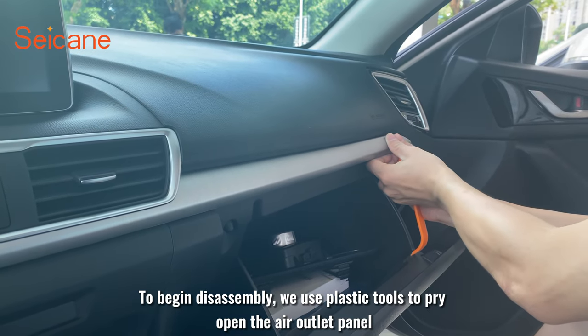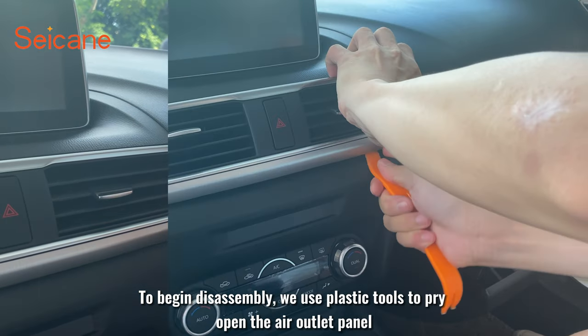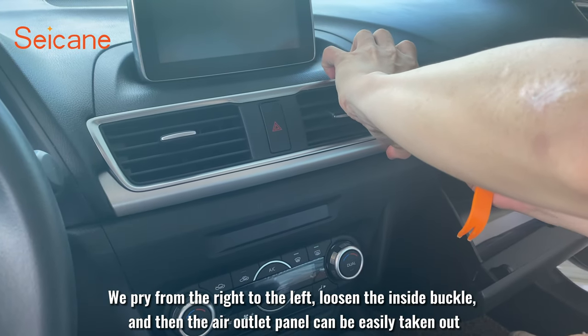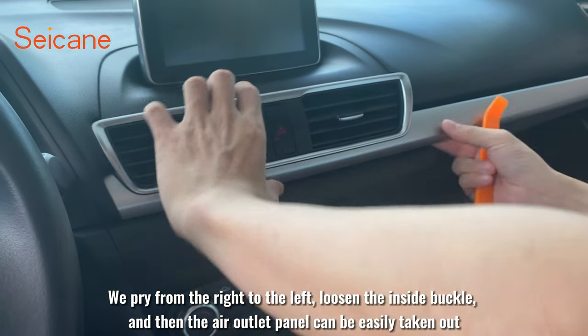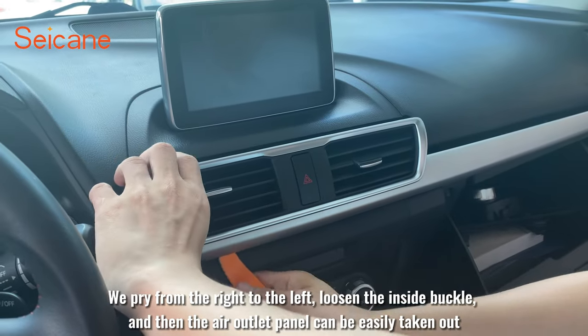To begin disassembly, we use plastic tools to pry open the air outlet panel. We pry from the right to the left to loosen the inside buckle, and then the air outlet panel can be easily taken out.